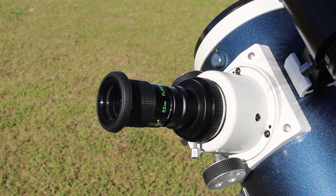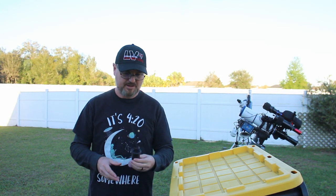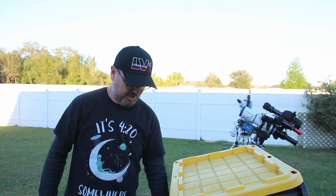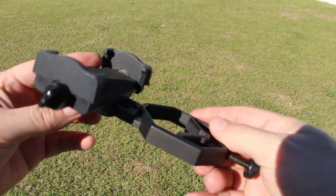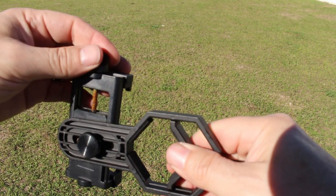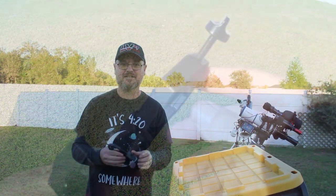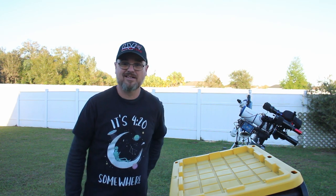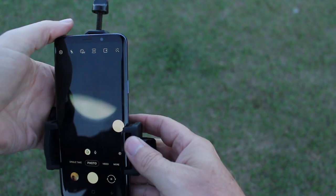If your scope came with like a 9mm or 12mm eyepiece, chunk them. You need a good 20mm or, in this case, a nice 32mm wide-angle eyepiece. The other thing you're gonna need is a phone bracket — I'll leave a link in the description for the one I have. It's basically a two-and-a-half axis phone bracket that mounts to your eyepiece and holds your phone. And you need a phone, preferably one that has a pro mode.